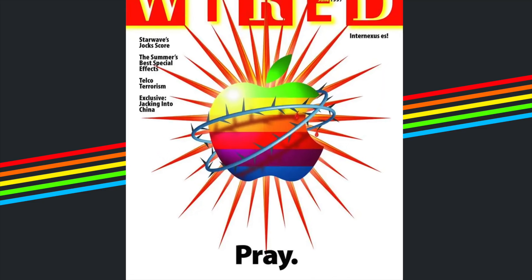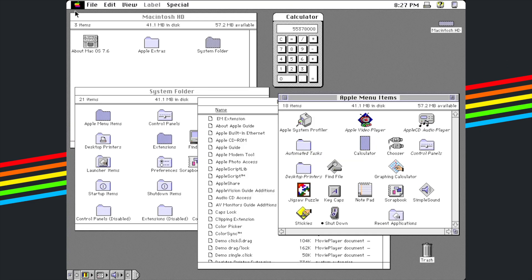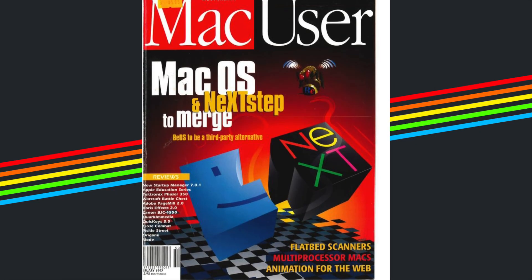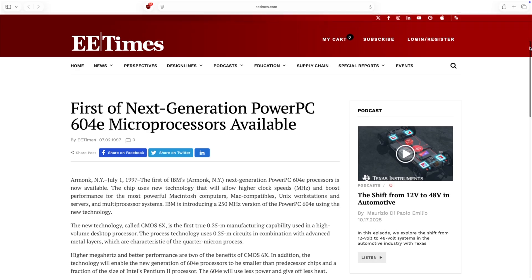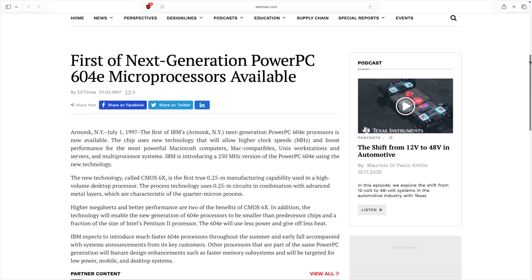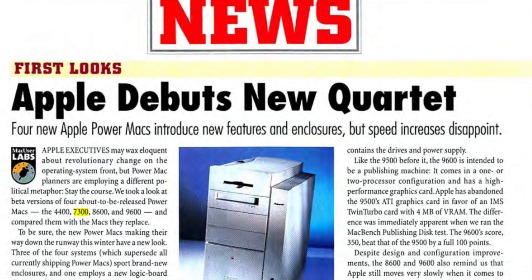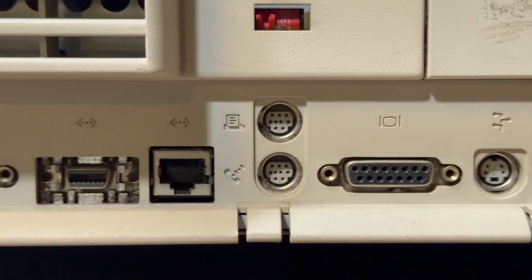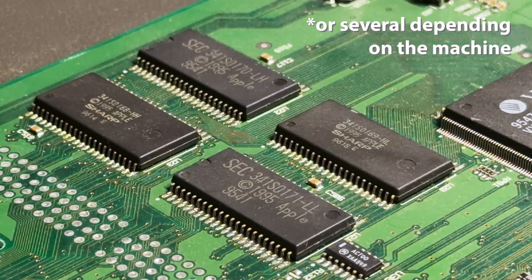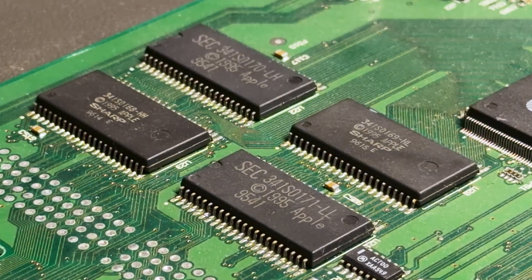In 1997, Apple was in trouble. The clone market had eaten into sales, System 7 was showing its age, and the company desperately needed a modern OS. At the same time, the PowerPC Alliance — Apple, IBM and Motorola — was evolving, promising faster and more efficient chips. The 7300 was part of Apple's transitional line-up: a solid but conservative machine that still relied on the same architecture Apple had used since the early 90s. It was an old world ROM Mac, meaning most of the macOS startup code lived in a big physical chip on the motherboard. That detail will become important later.